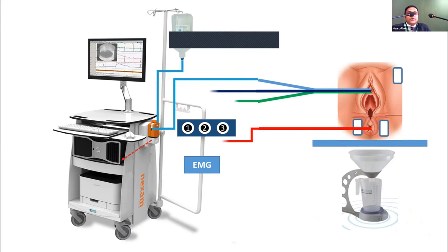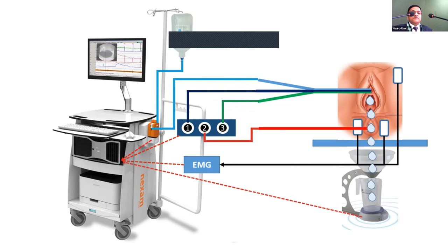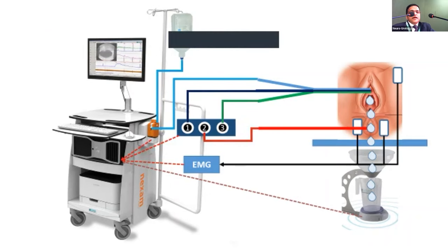To summarize the channels: one irrigation pump, two or three pressure transducers, one EMG if possible, and of course a uroflow meter. The minimum required are P-vesical, P-abdominal, P-rectal, and uroflow. EMG should be added if possible. Video urodynamics is ideal, but a separate MCU is almost as good.